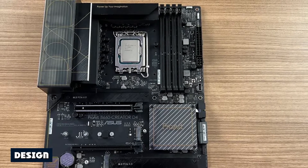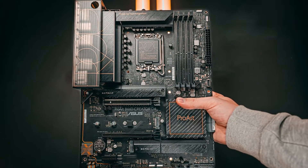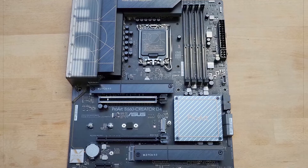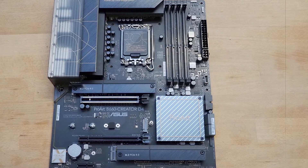Designed for creative professionals, the Pro Series, according to Asus, focuses on reliability and flexibility compared to most other boards. Where some boards offer an RGB light show, the Pro Series looks more at what creatives need for their workflows. The all-black board sports the Pro Series name artfully placed on the large VRM heatsink and the plastic shroud covering it.